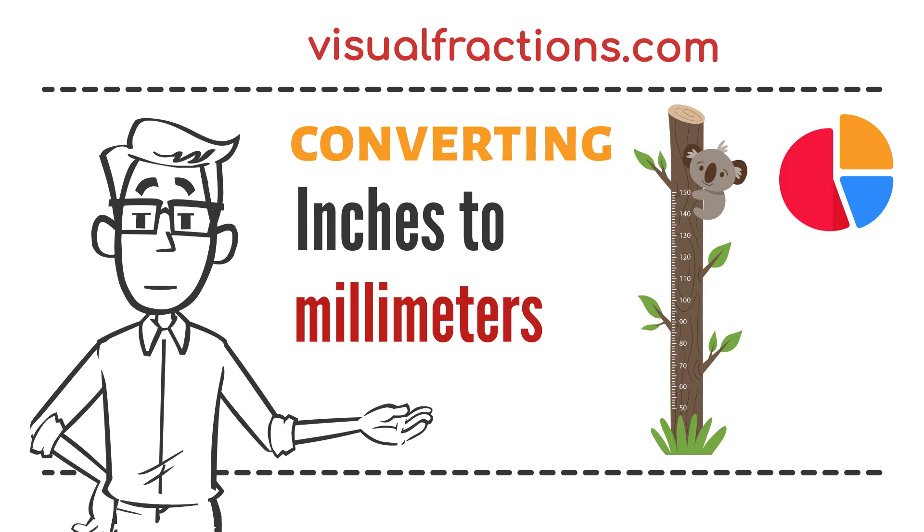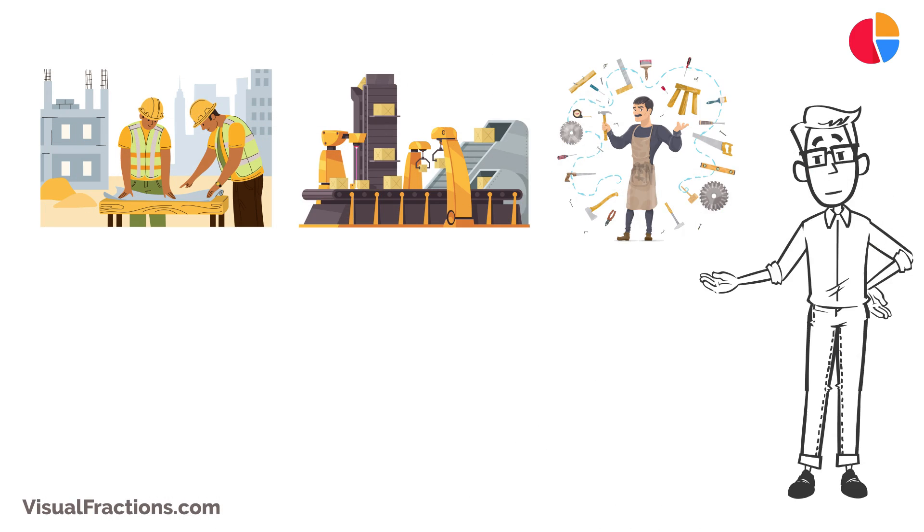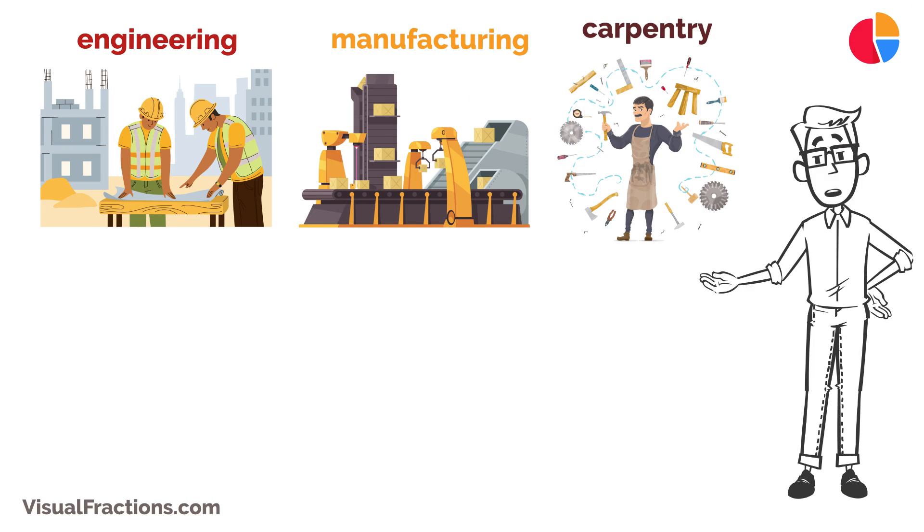Welcome to the Visual Fractions YouTube channel. In today's video, we're diving into a very useful and precise measurement conversion: converting inches to millimeters. This conversion is particularly valuable in fields like engineering, manufacturing, and carpentry, where precise measurements are crucial.